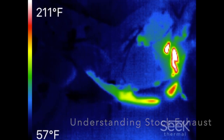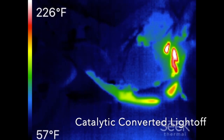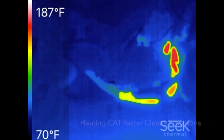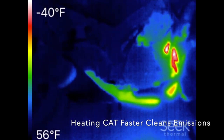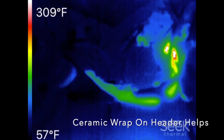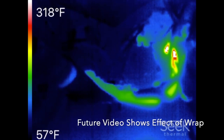Gaining insight into how heat in the exhaust moves is related to how the catalytic converter itself heats up, because heating the catalyst faster improves cold start emissions. So what I'm going to do in the next video is